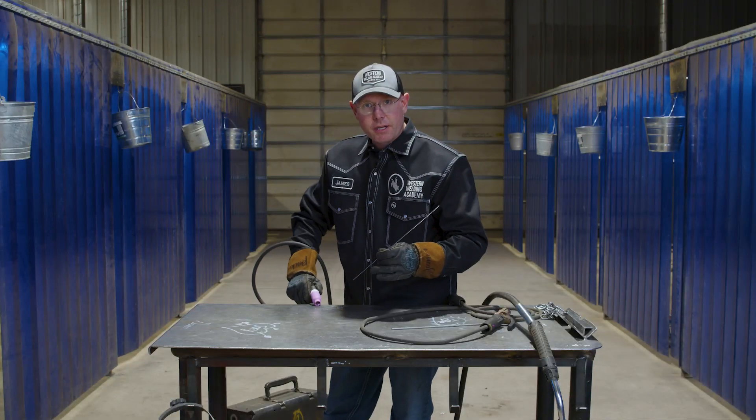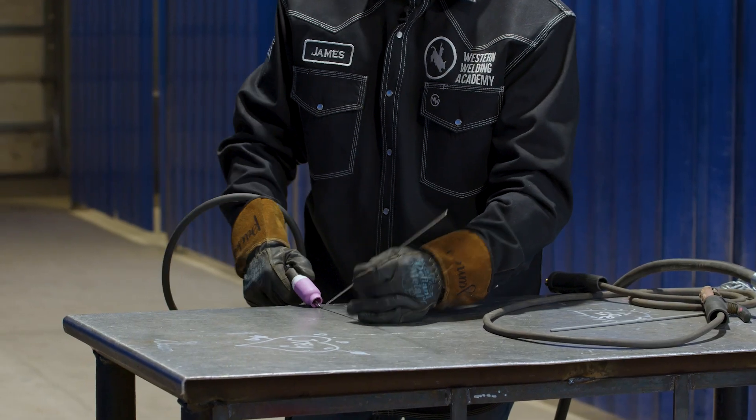This is more technical because you need two hands to operate this machine — one for your filler wire, one while you're walking the cup. It's like scratching your head and rubbing your belly at the same time. Get that wire down in your puddle and you start walking over it.